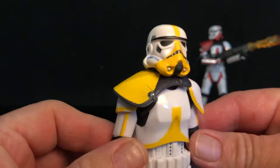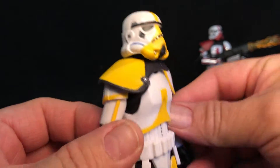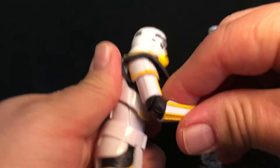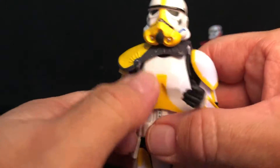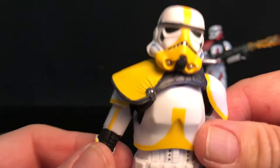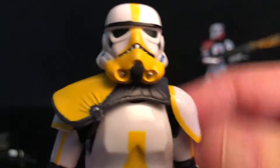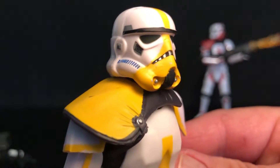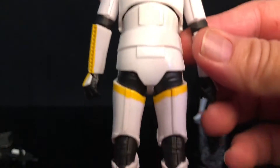Check this guy out. This is the artillery trooper. We saw this guy firing off his shells as they were fighting Boba Fett, Fennec, and the Mandalorian while Grogu was reaching out to the Jedi. Let's take a closer look — this looks phenomenal. The yellow just pops on there. That looks super, super cool.